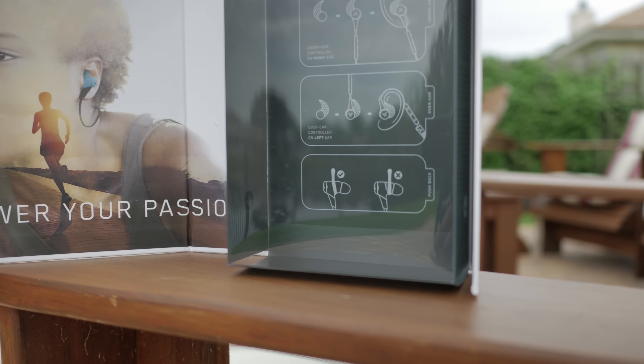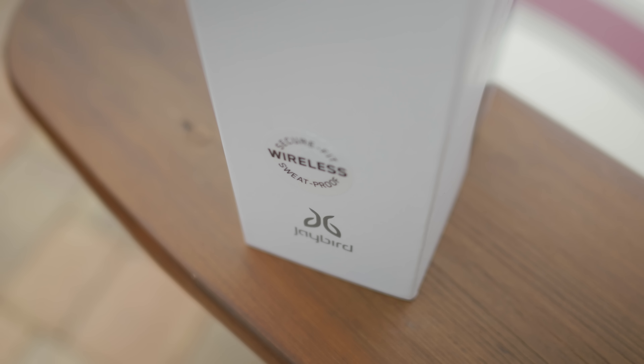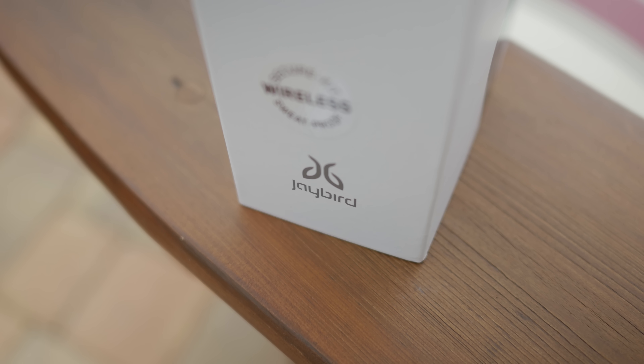That's it for me. This was a quick look at some of the best wireless Bluetooth earbuds on the market. As always, I hope you enjoyed this video as much as I did making it. If you did, don't forget to like, share, and subscribe so you don't miss any of my future videos, and as always I'll see you next time.